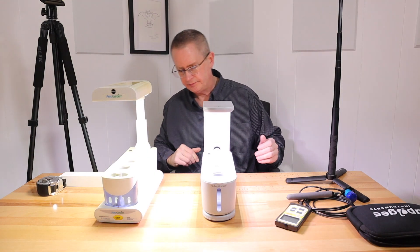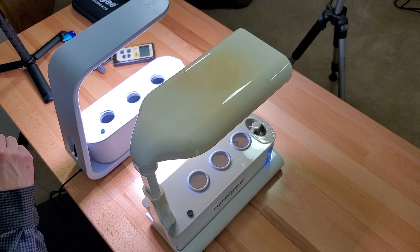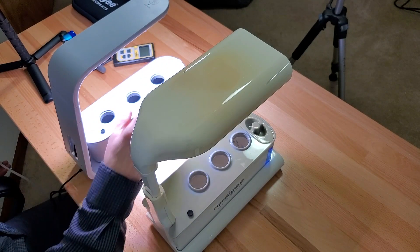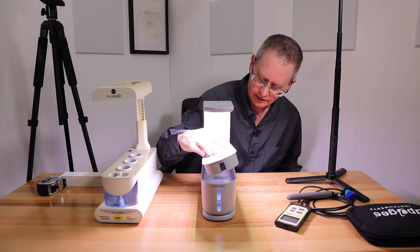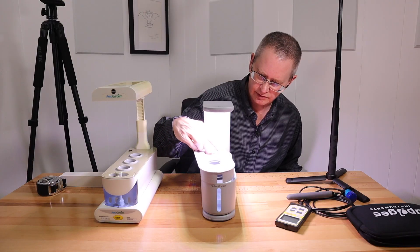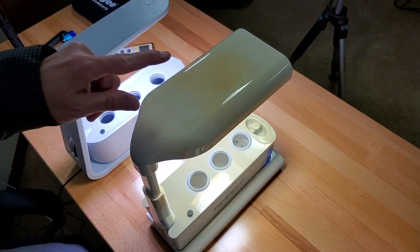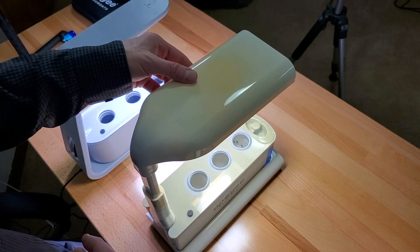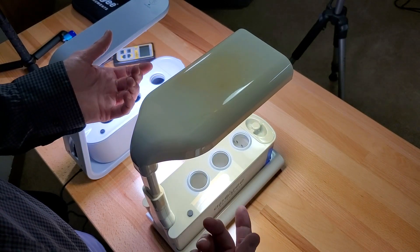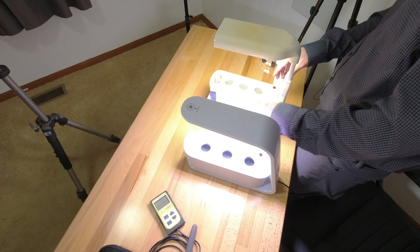Let's plug this one up — and I'll unplug the white on the old one. It's a lot quieter. The water's not all the way up so it's a little louder than it'd normally be. With the old one it yellows over time, as you can see. I asked AeroGarden support about it and they said it just happens with these, so I hope the newer ones don't do that.